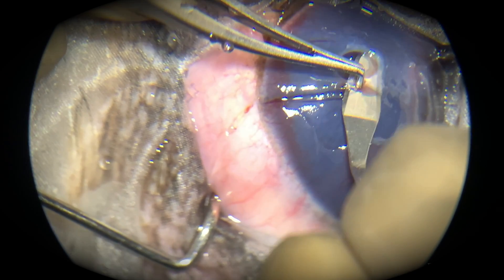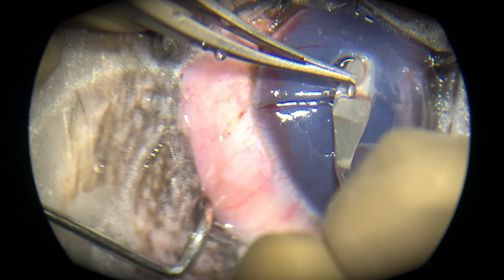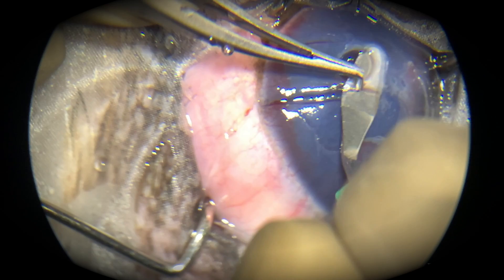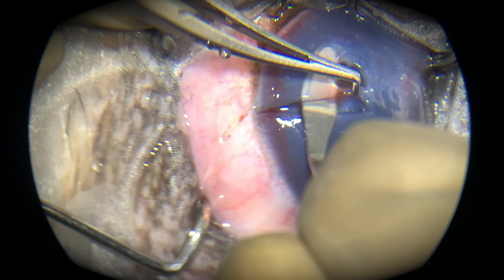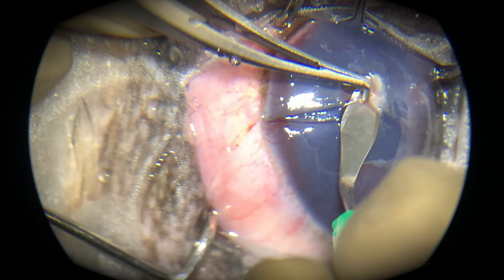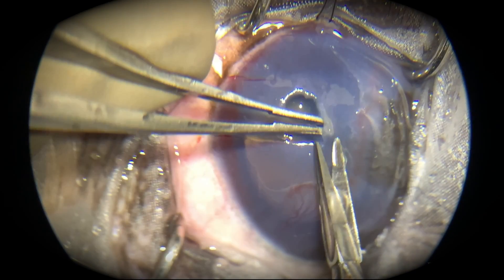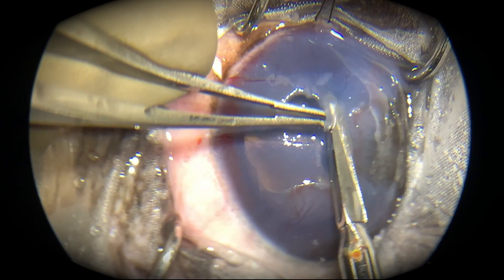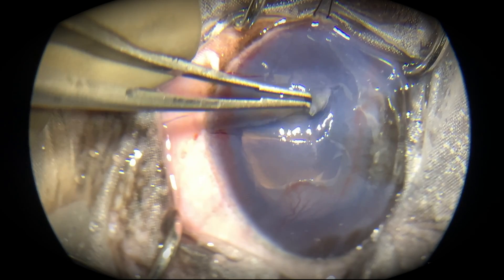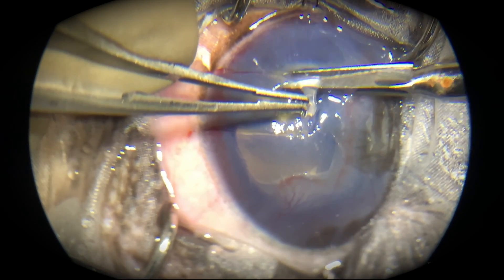This type of graft is called a sliding corneal graft, or corneal conjunctival transposition graft. We are using the corneal portion below the ulcer, towards the conjunctiva. We can't just slide that portion of the cornea forward on its own — we have to slide it along with its blood supply, along with the conjunctiva.